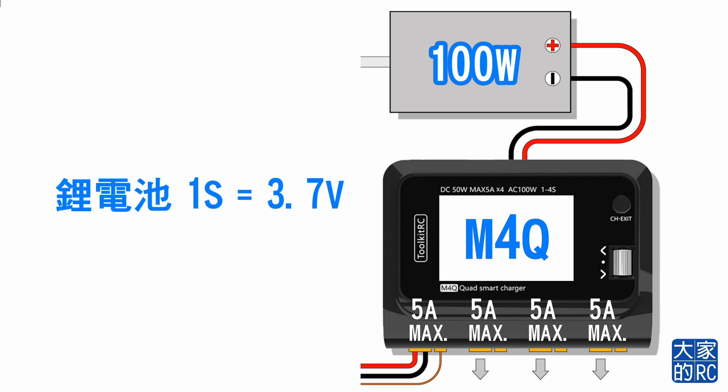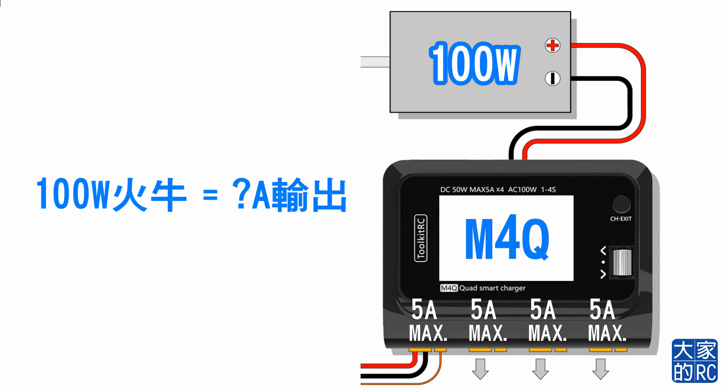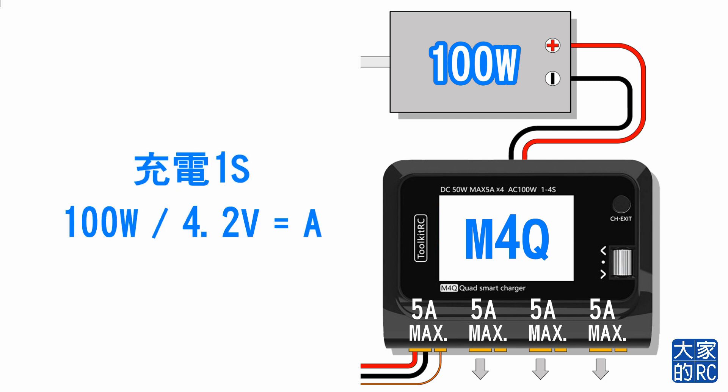又要和大家計算：剛才說了1S的鋰電池是3.7V，如果要充3.7V鋰電池就要用更高的電壓，一般會用到4.2V。究竟100V的火牛可以轉化成多少A的輸出來充電？我們把100V除4.2V就會等於A數。